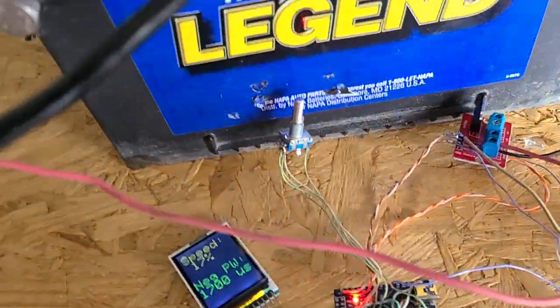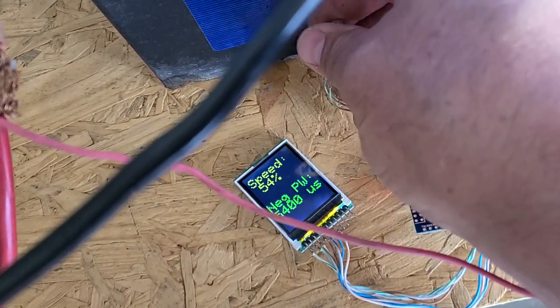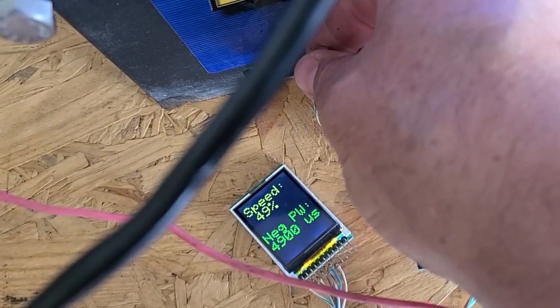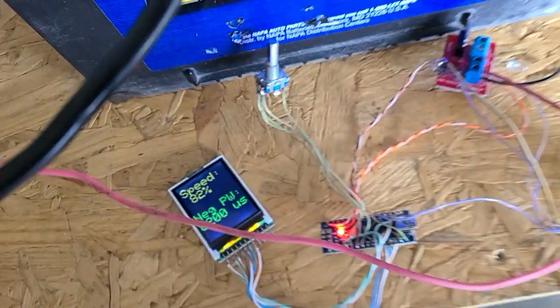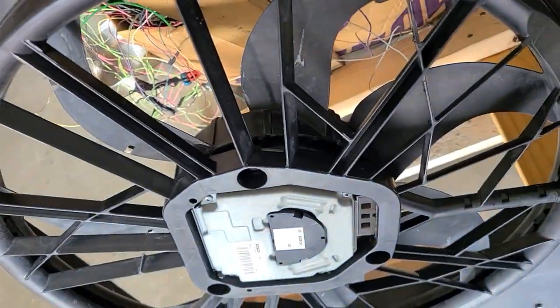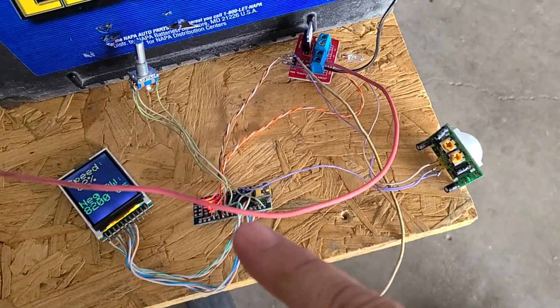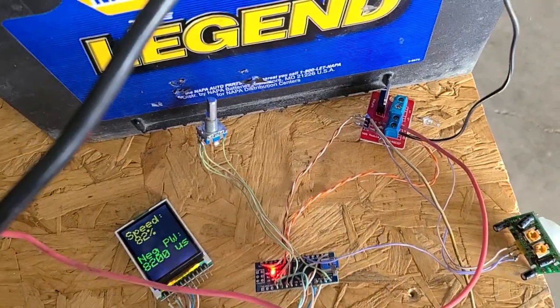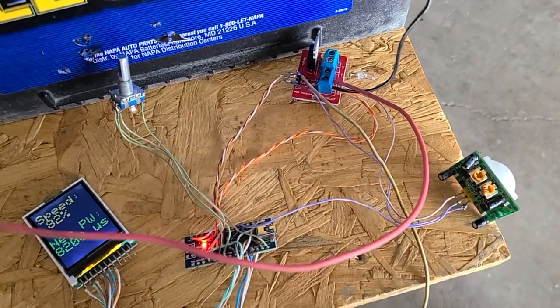I'll be able to cool myself down. This rotary encoder lets me change the actual speed — I can go to 26, 34, 50% — and that is the negative pulse width. The wider the negative pulse width, the faster the fan is going to go. So as soon as it senses motion, the passive infrared sensor sends a high over to one of the analog pins, which produces 122 hertz coming out, which runs over to the purple wire going into the PWM fan. 122 hertz — close enough.